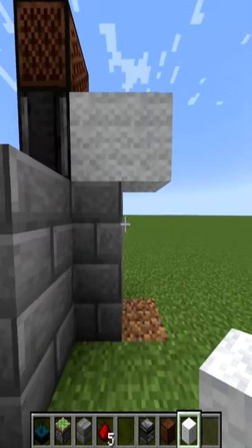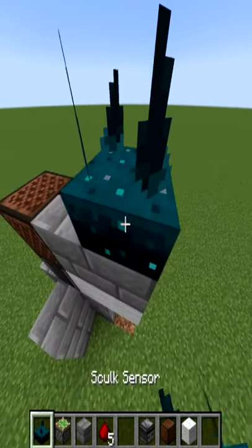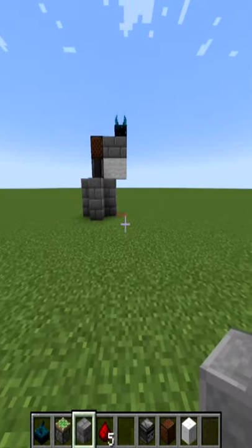On top of the placed wall, place down two stone bricks and place redstone on top of the first stone brick and a skulk sensor on the other. You may need to break the original stone bricks you placed if the piston door activated earlier.